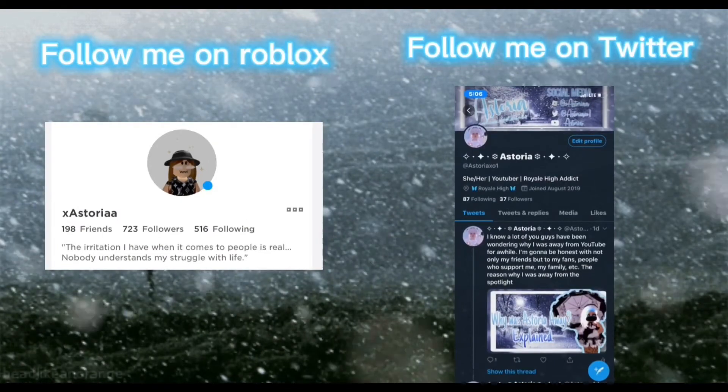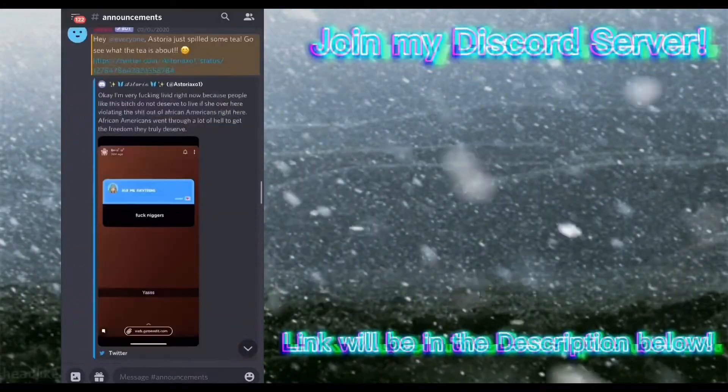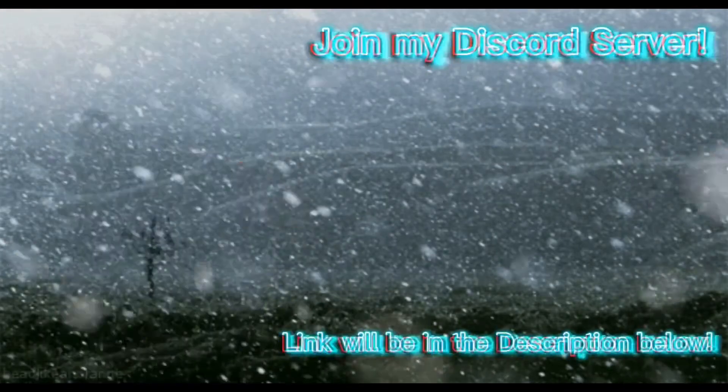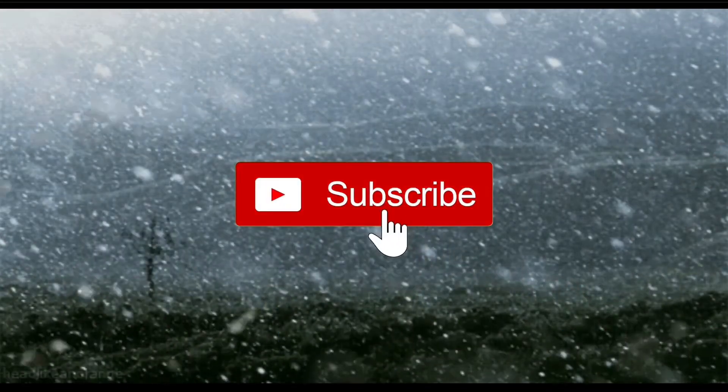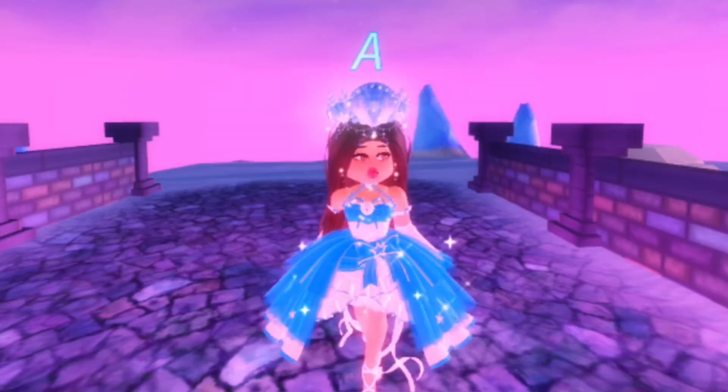Follow me on Roblox, follow me on Twitter, and the Discord server link will be in the description box. The set that came out yesterday is called the Winter Guardian set — I purchased the set yesterday.